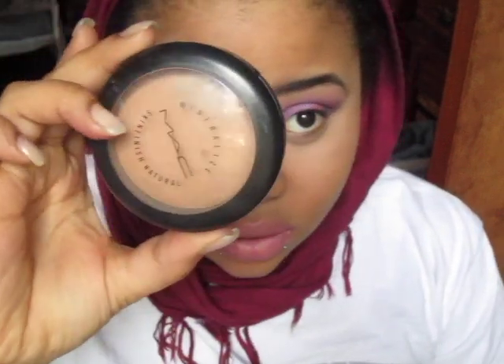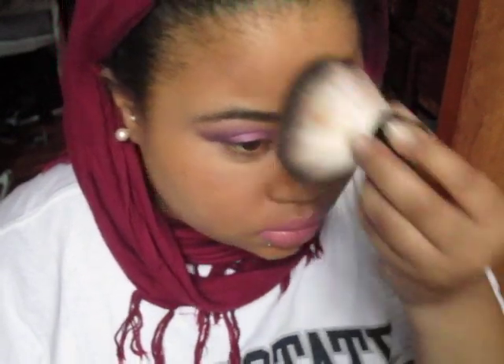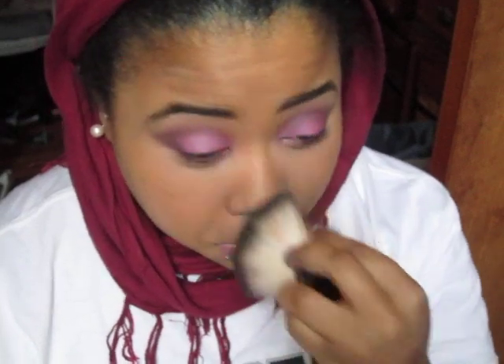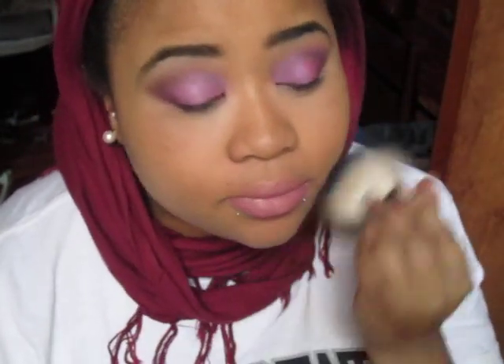We're going to take the MAC Mineralized Skin Finish in Medium Dark and set that all over the face with a kabuki brush — I believe this is the ELF kabuki brush. I just brush it all over the face. And that's my foundation routine — see how it gets you that coverage.